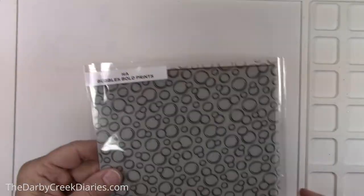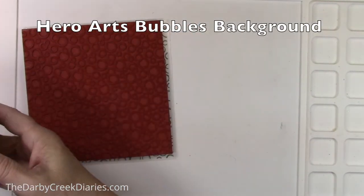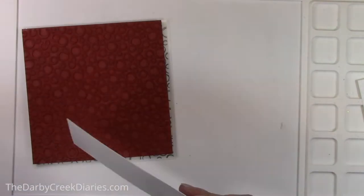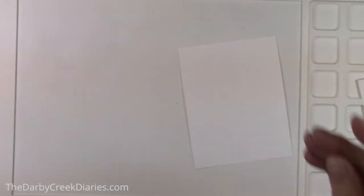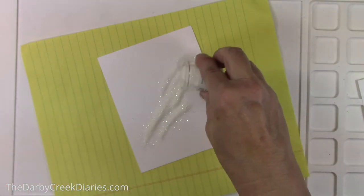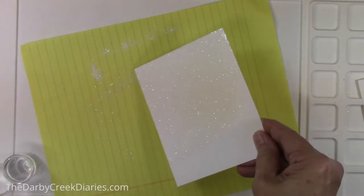We're starting off with just plain white cardstock and the Hero Arts bubbles background stamp using some clear sticky ink. Hero Arts has some, and Versamark — I'm just randomly printing a few bubbles because it'll kind of look like snow. I'm going to heat emboss this with some sparkling embossing glitter to give it just a little bit of pop.